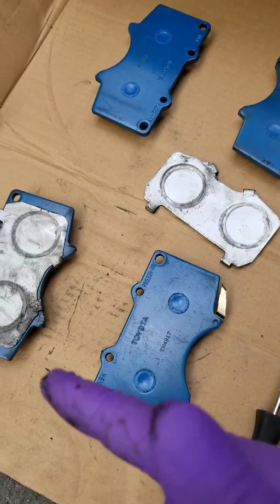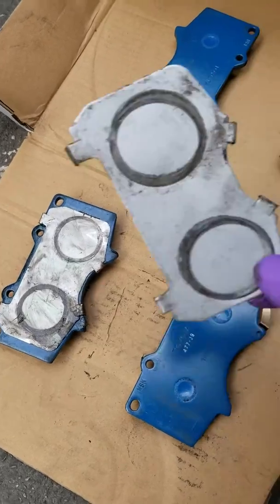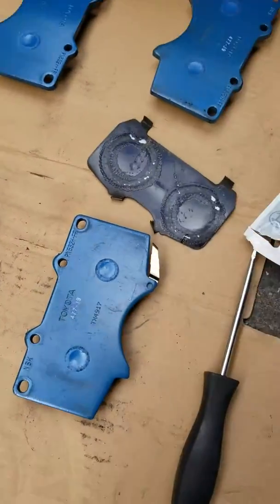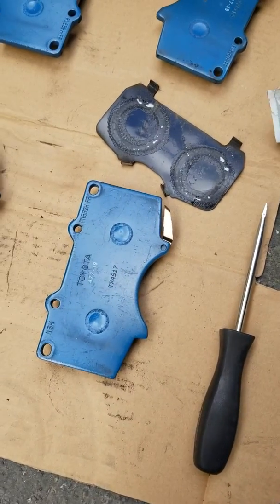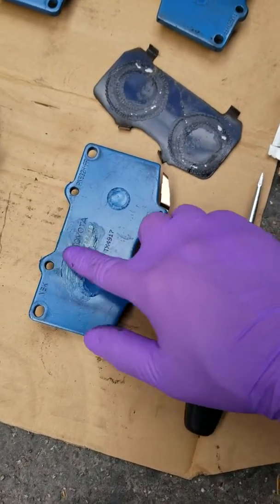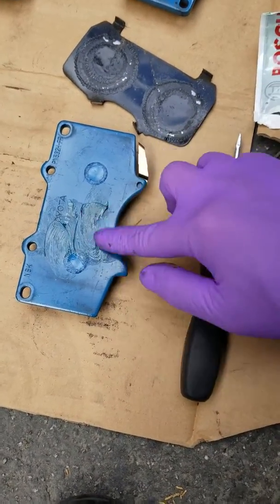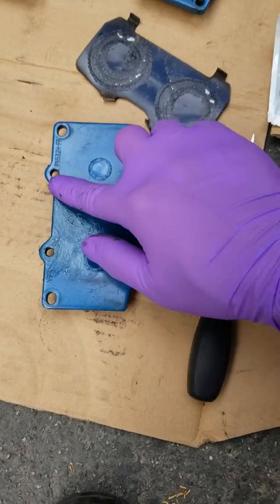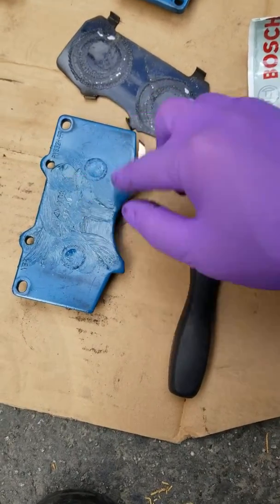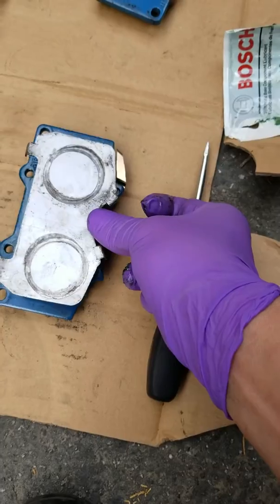The brake pads are out. I want to grab the brand new brake pads, take off the shims from the old brake pads, and apply these little packets of brake squeal — they're disquiet — so your brakes don't squeal. I would apply it liberally on one side where the shims would go. See, if I put it up here, that's where the shims would go, so I want to cover up that surface base with this disquiet grease.